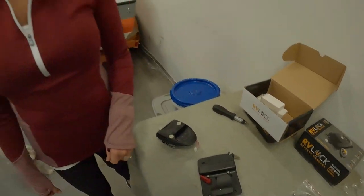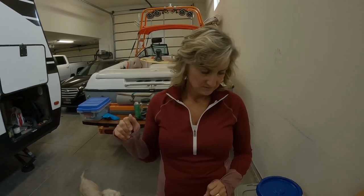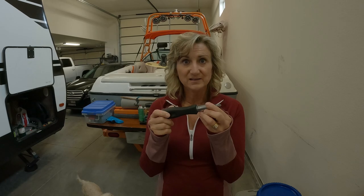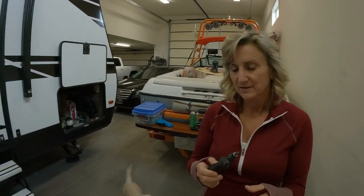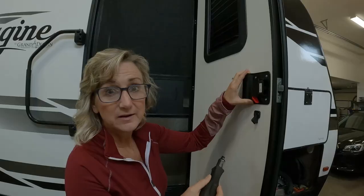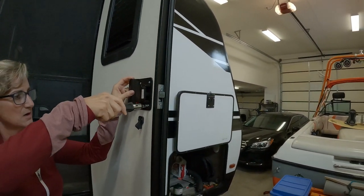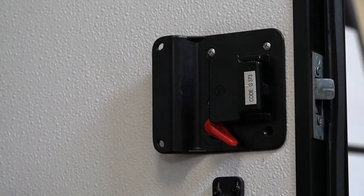First things first, we've got to get the old handle off of the door. Screwdriver — a little screwdriver, is that all I need? That's all you need. All right, let's go for it. I've got the glasses so I can see. And then we're going to take out the four screws that are here.